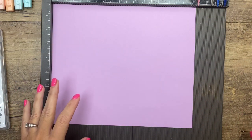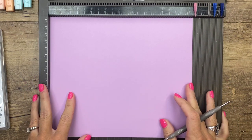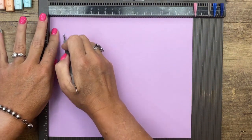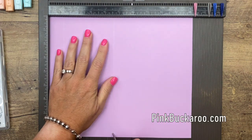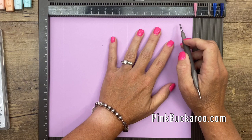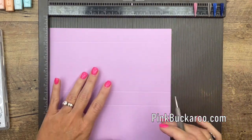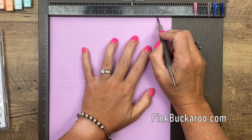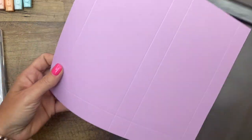The main piece is 8¾ by 10¼ and we're going to score the long side — the 10¼ side — at 1, 4⅝, 5⅝, and 9¼. Then you're going to turn it and on the short side you're going to score it at 1 and 7¾.